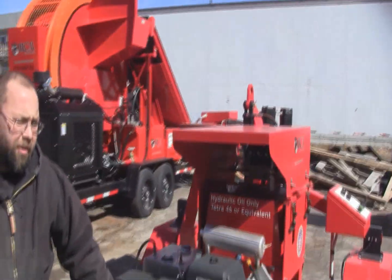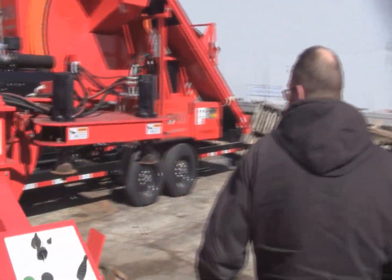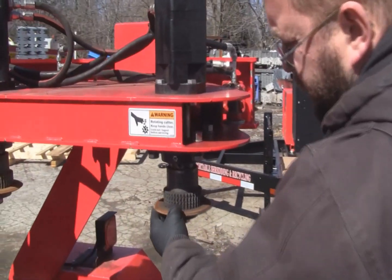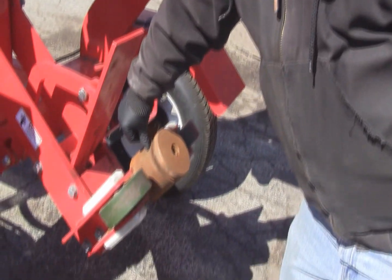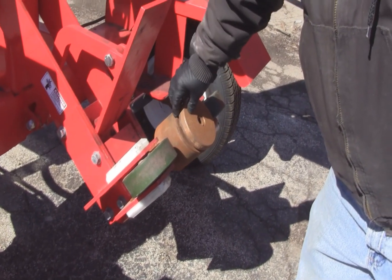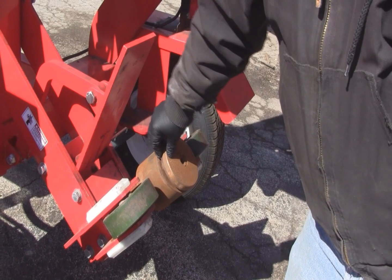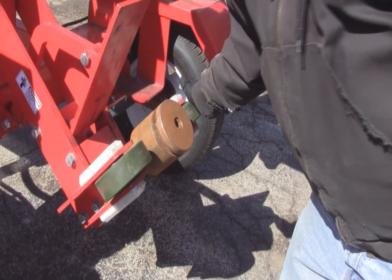On the cutter side, check that your cutters are sharp. They should have a nice crisp edge on them. Your wear plates on the inside should have a sharp edge and shouldn't be eroding into the curvature of the mandrel. Mandrels should spin freely, and your wheels should spin freely.